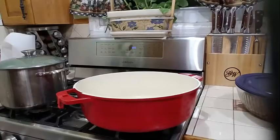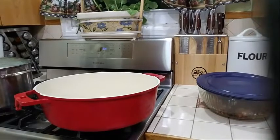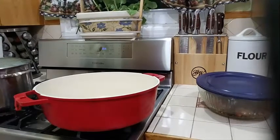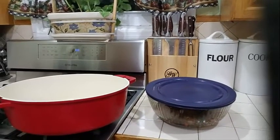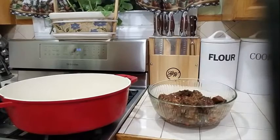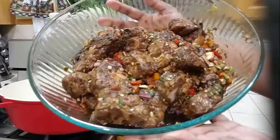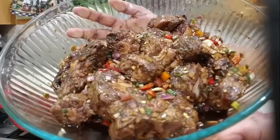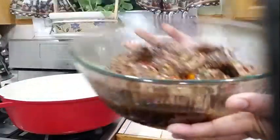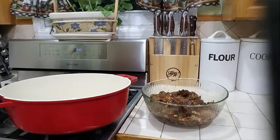Okay guys, so yesterday I showed you how to marinate your oxtail, and now I am going to show you how to cook it. My oxtail has been marinated overnight in my refrigerator — about 24 hours — and that's how delicious it looks. So now I will show you how to make the oxtail stew.